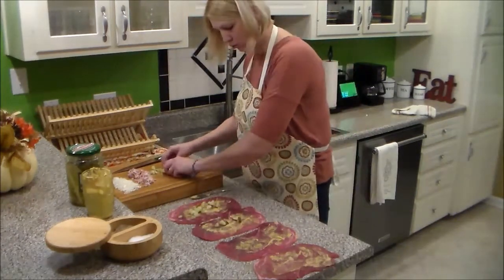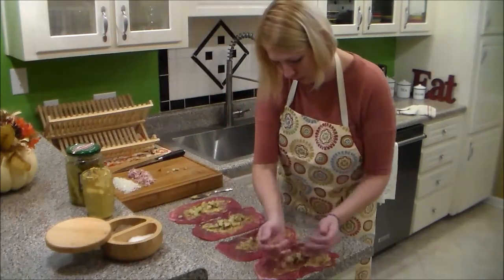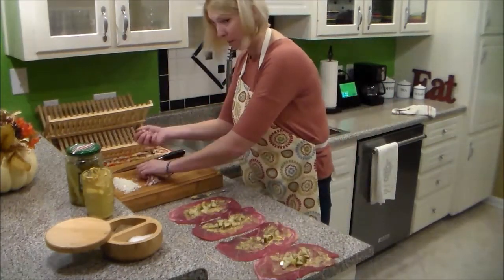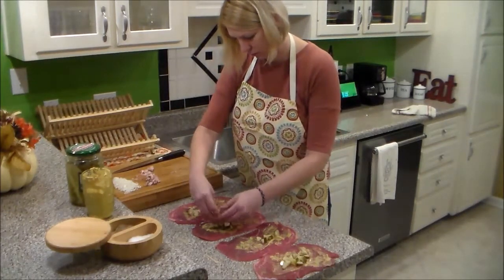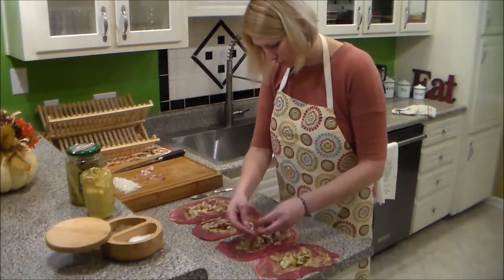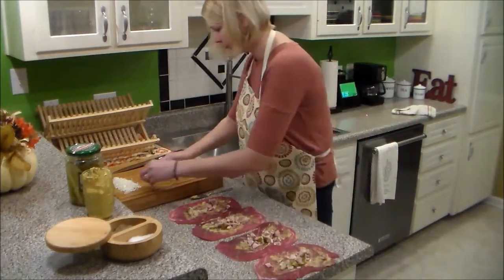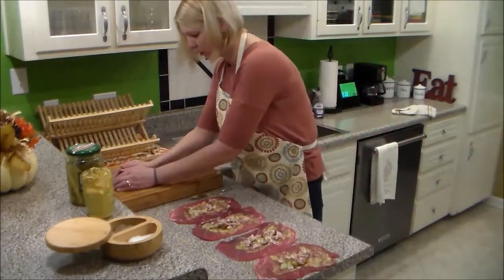That goes inside: the pickles, bacon, and onions.